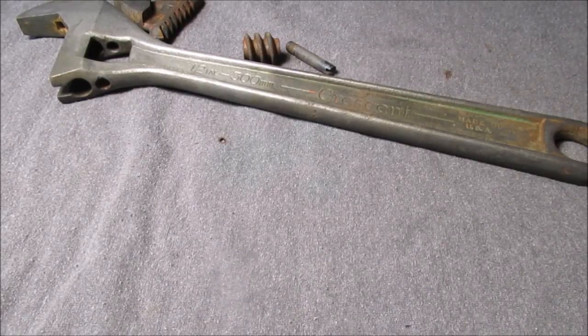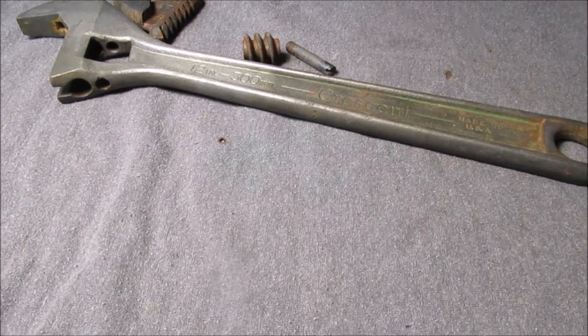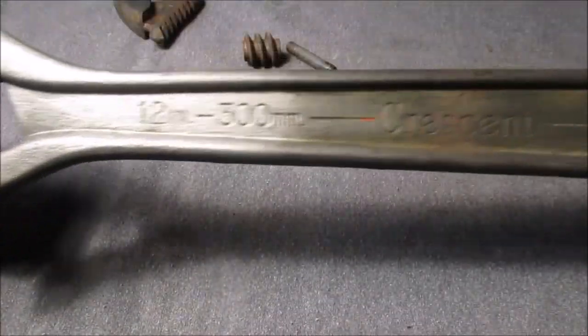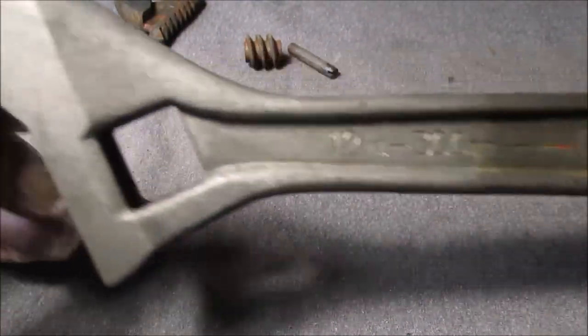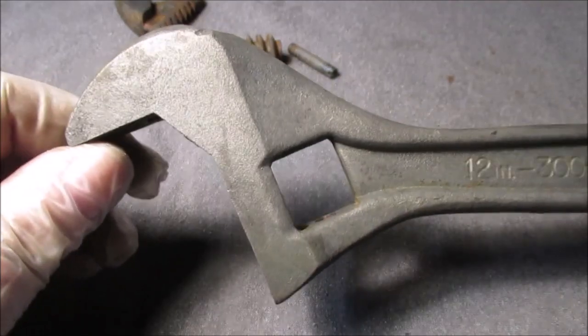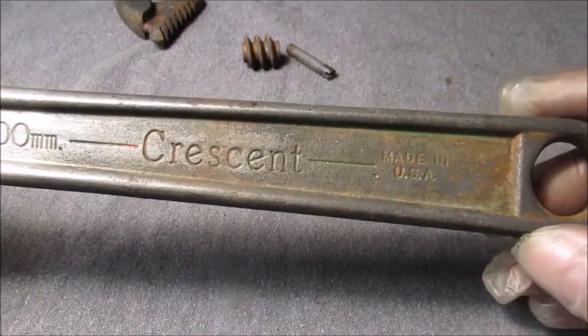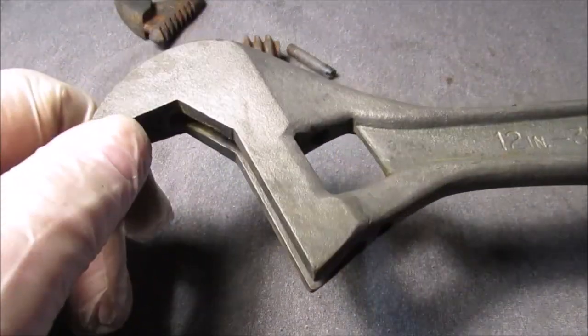Hello YouTube, welcome to the restore of the 12-inch crescent brand wrench. We call these wrenches 'crescent' as a generic term. We boiled it a little bit more since the last video we showed on doing this — we didn't do a lot on the handle, we just had it in there a while.